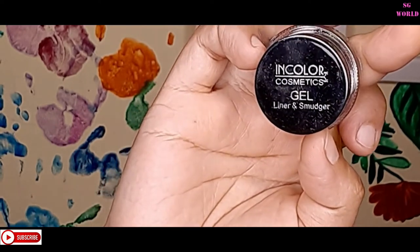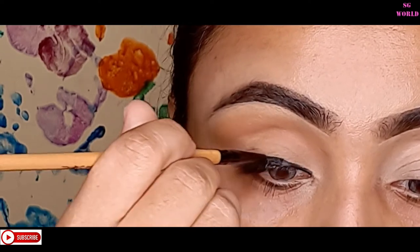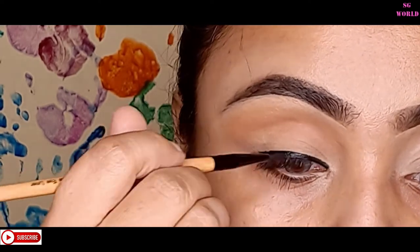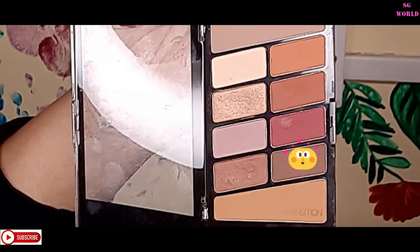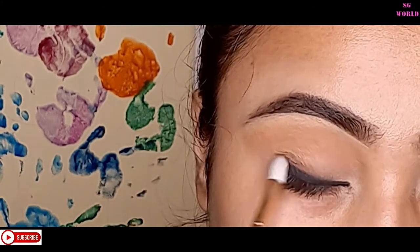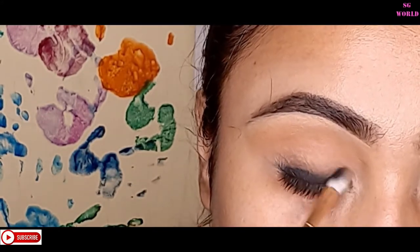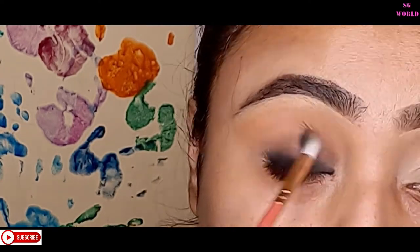Next I'm going to use a gel liner from Incolor — you can find this on Myntra or Nykaa, and it's also available on discount. I'm going to line my lash line with a very thin line using a liner brush. Then I'm using a chocolate brown shade with the Pro Art blending brush on my eyeliner, smudging it to give a smoky brownie look. You have to work quickly because the gel liner dries very fast.